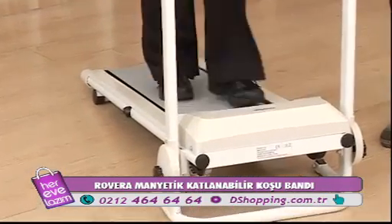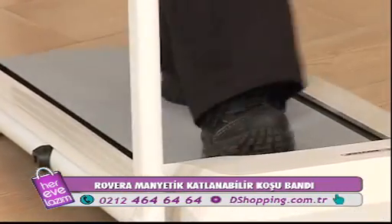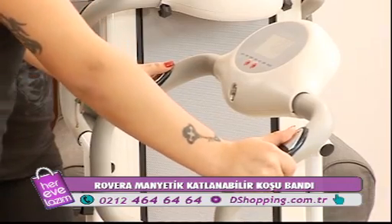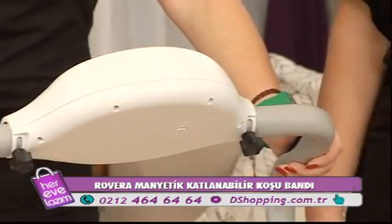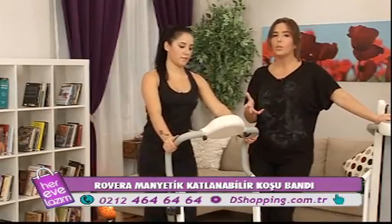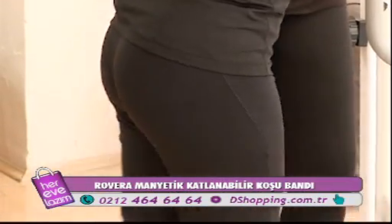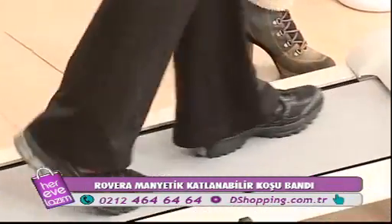Peki nerede spor yapabiliriz? Açık havada yapabiliriz, çünkü kardiyovasküler yani yağ yakımı çalışmaları oksijenle yapılan çalışmalardır. Bu ürün elektrikle çalışmadığı için salonun bir köşesinde elektriğe bağlı kalmayacaksınız; balkonunuza, bahçenize çıkarabileceksiniz. Hatta büyük araçların bagajıyla yazlığa bile götürebilirsiniz.